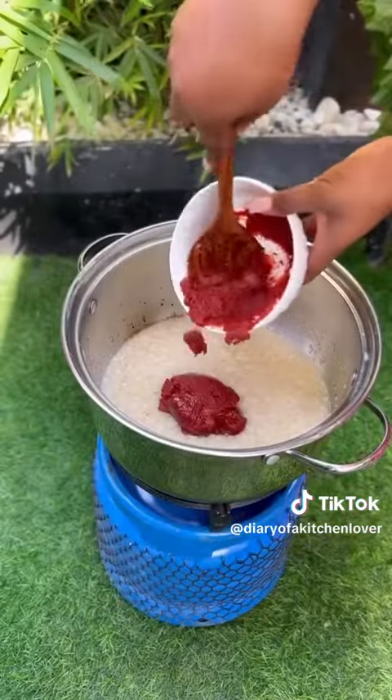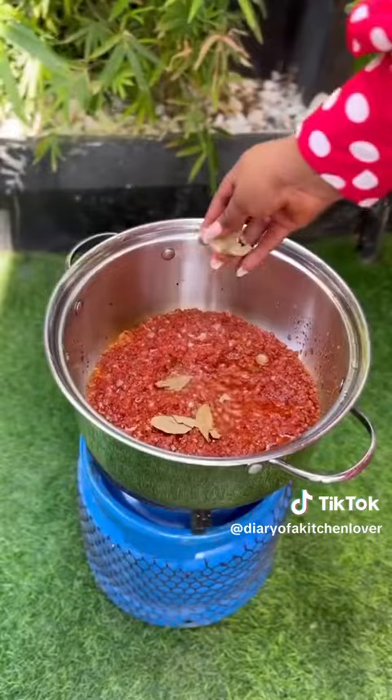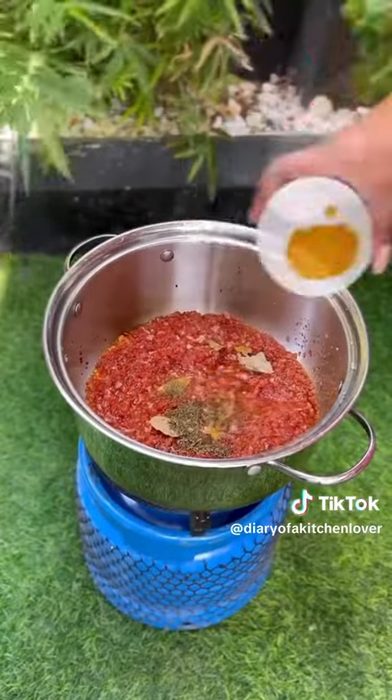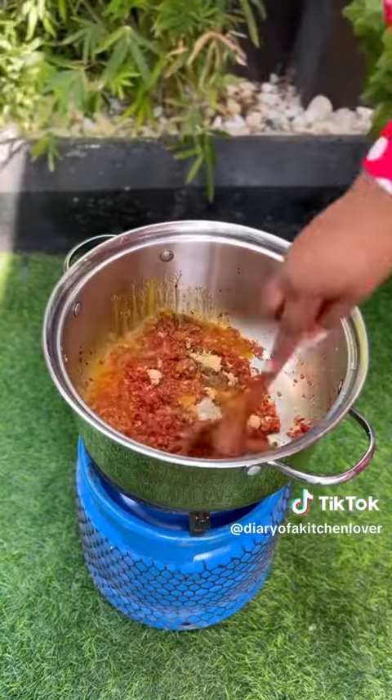Sauté the onions for 10 to 15 minutes before adding your tomato paste. The tomato paste has to fry until it is chewy, before you add bay leaf, curry, thyme, rosemary, garlic paste, and garlic powder.